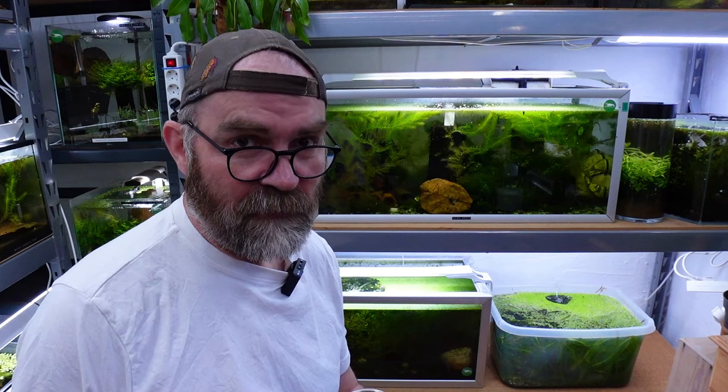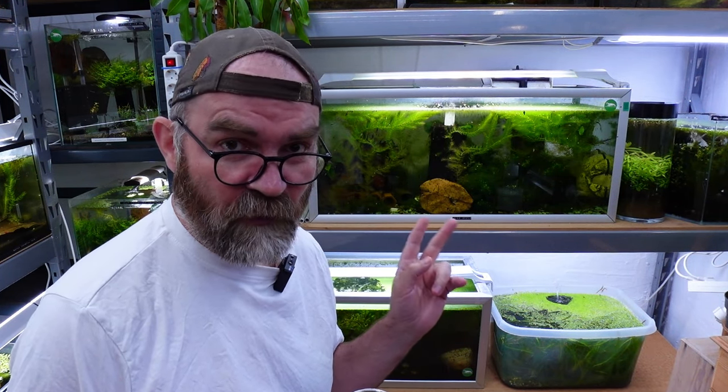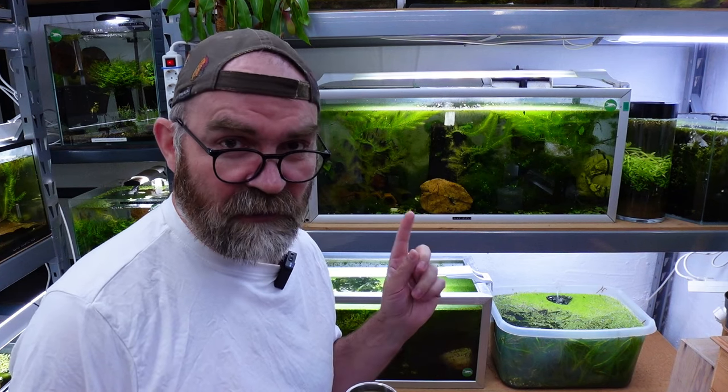Hello guys, welcome back. It is a new week, so we have a lot of jobs to do. I must do water changes in these Neocaridina tanks. I've been putting it off and putting it off. I think my water might be slightly going bad, but we'll check it today and do some water changes.